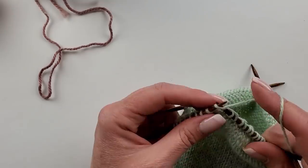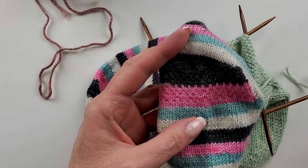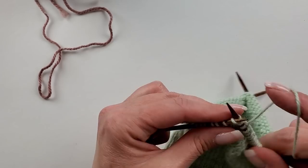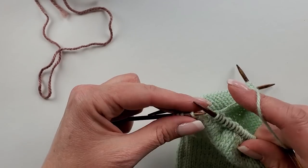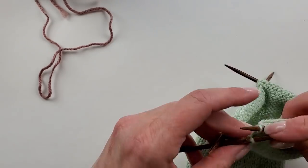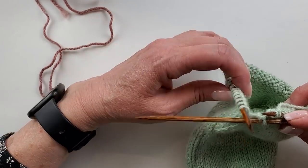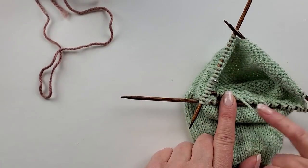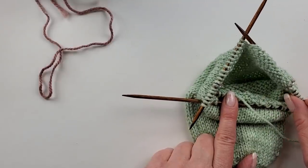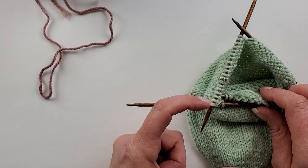I have one stitch left here and all of these gusset increases, and the last part of my pattern tells me to knit two together. The big picture here: as we work this heel flap — the length of the back of the heel — we're going to eat up the gusset stitches that we increased. We decrease them back out one at a time each row. So I want to knit two together with my last heel stitch and the first stitch from the gusset increase. This spot right here is the beginning of my round.